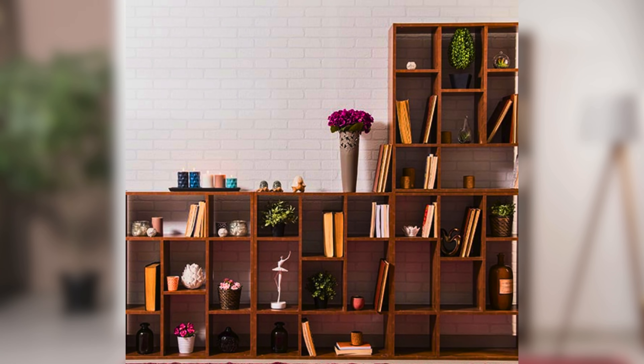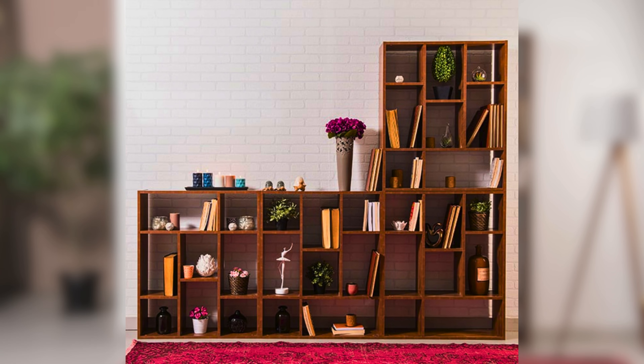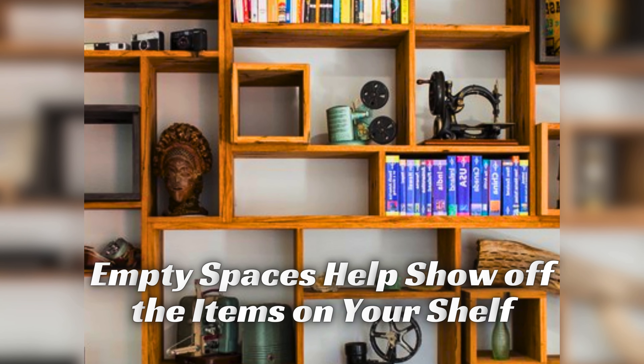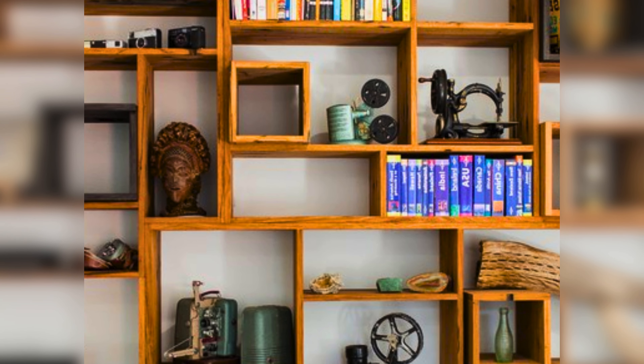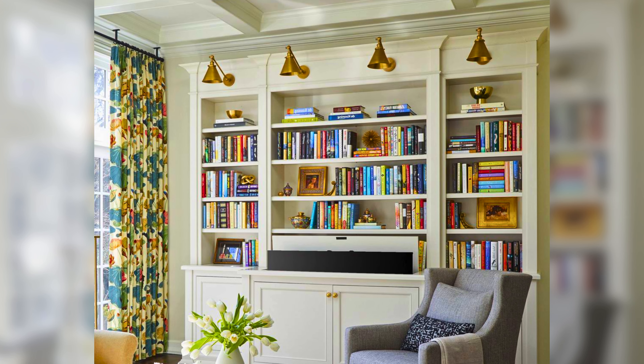Remember to leave some empty space on your bookshelf — this will make it look less crowded and more stylish. Empty spaces help show off the items on your shelf and give your eyes a break. Mixing book sizes adds variety and interest; arrange larger books alongside smaller ones to create a balanced and appealing look, and help prevent the shelf from looking too uniform and flat.